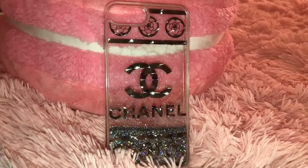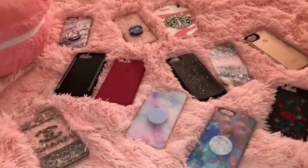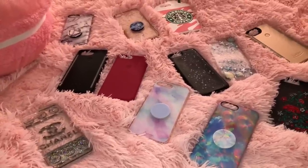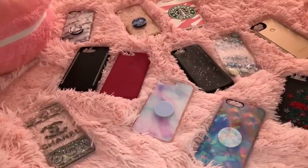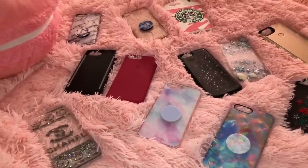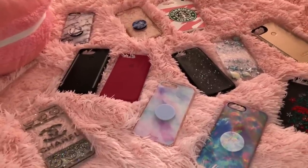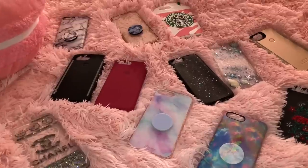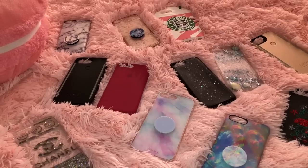That is all for my case collection, guys. I hope you enjoyed this video — be sure to give it a big thumbs up if you did. If you want to see more case collection videos, let me know in the comments below. Be sure to subscribe because I always do case videos, and I also have vlogs and makeup videos — I'll link some down below. I'll see you guys in my next video, bye!